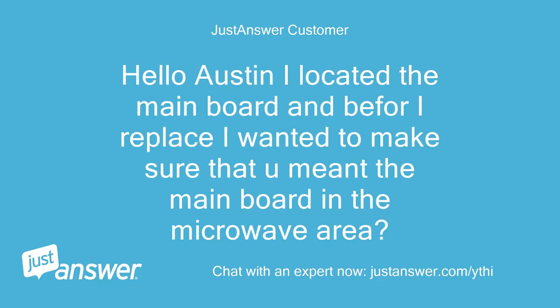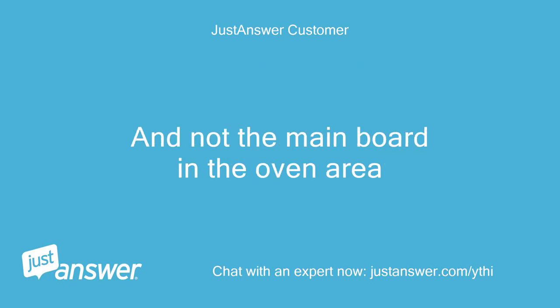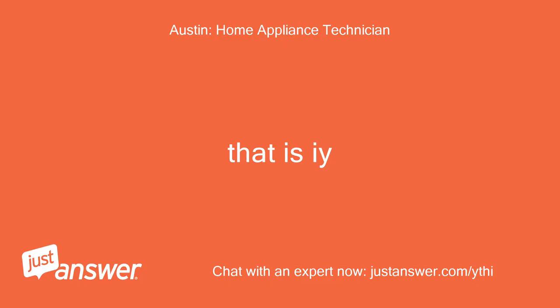Hello, I located the main board and before I replace it, I wanted to make sure that you meant the main board in the microwave area and not the main board in the oven area. That is it.